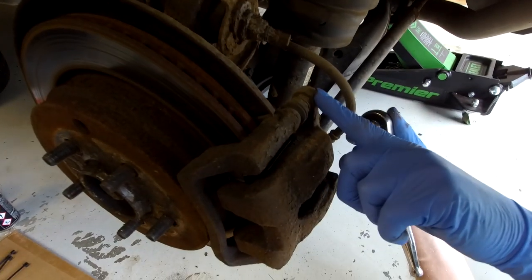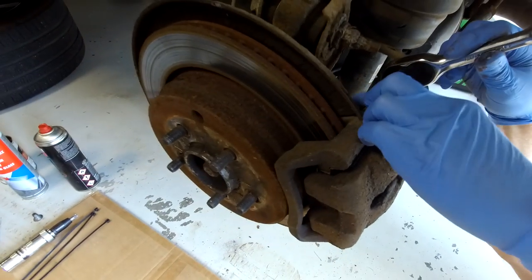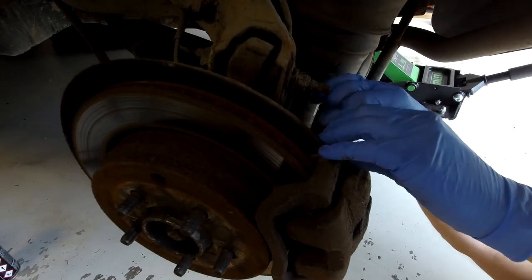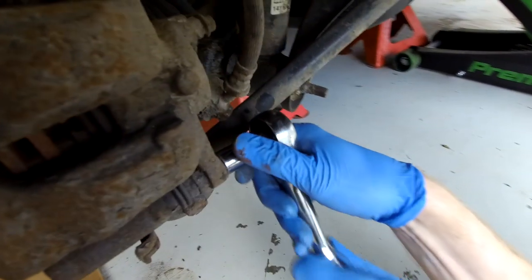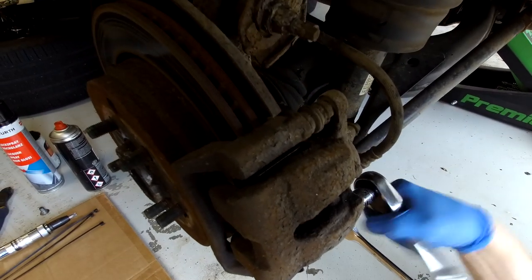Now we've got these two slider bolts - these are 13mm so you should be able to get a ring spanner on to start with, depending on how seized your sliders are. Sometimes they can spin, in which case you'll need to put a spanner on here which is a 15mm - which is odd because generally they're bigger, usually 17mm, but don't get caught out, these ones were a 15. If your sliders spin it's actually a good sign because it means the calipers aren't seized.